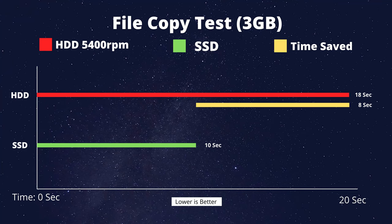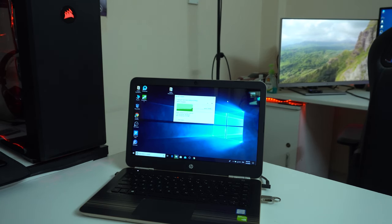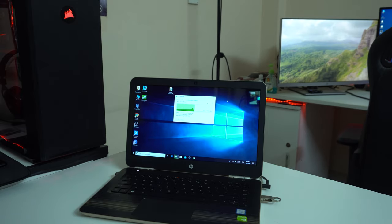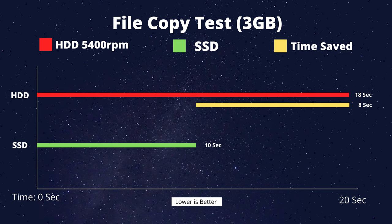Next is the file copy test — a 3 GB single large file, representing a real-world scenario. The hard drive takes about 18 seconds, while the SSD completes it in about 10 seconds — saving approximately 8 seconds.